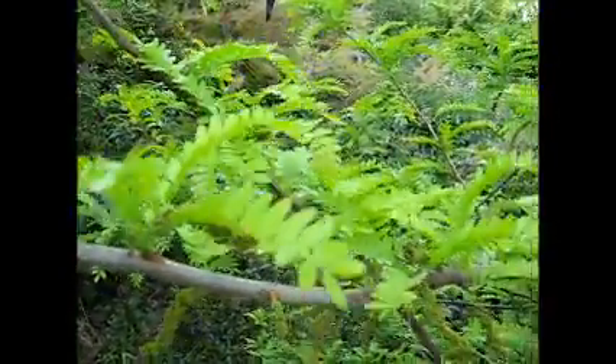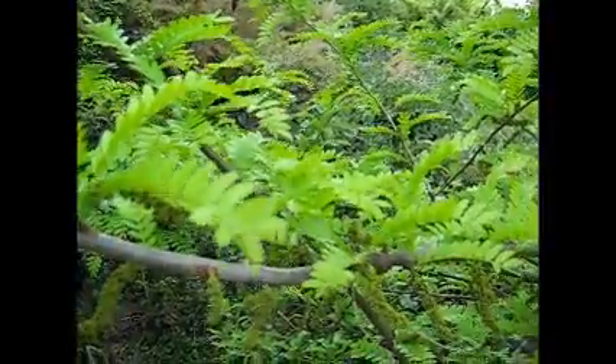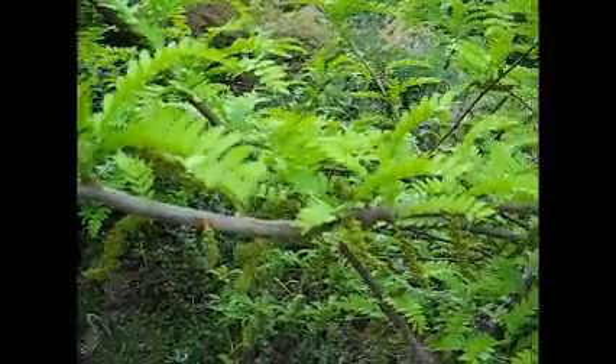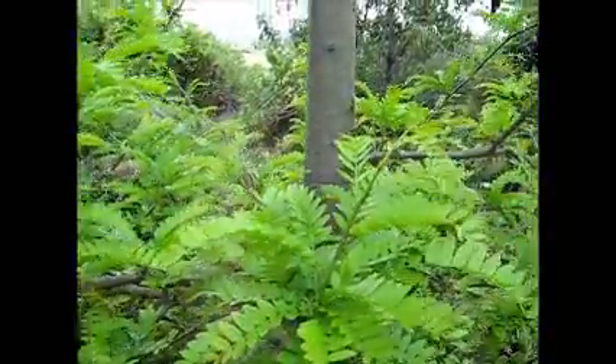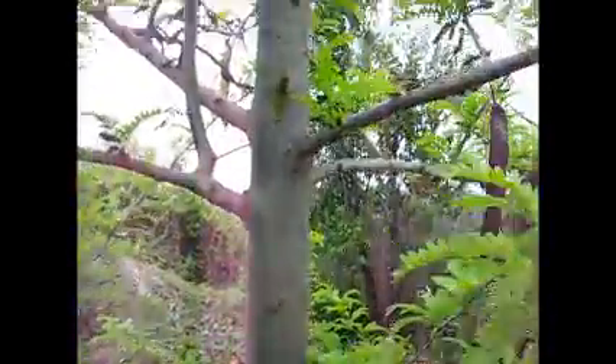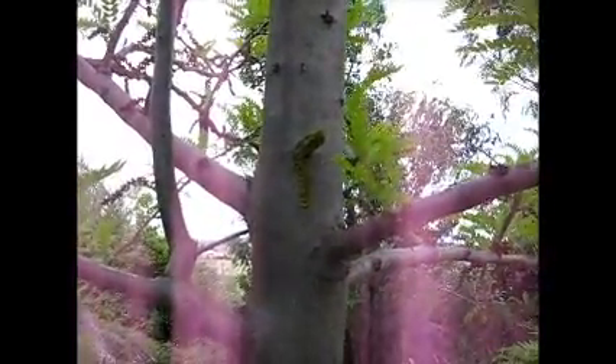You can also get golden Gleditsia trees with golden leaves. This one is an inermis variety — it is thornless. So not all Gleditsia have thorns. There are also some flowers on the trunk as well.